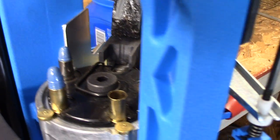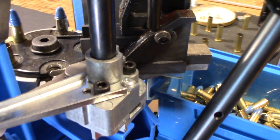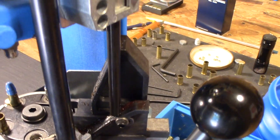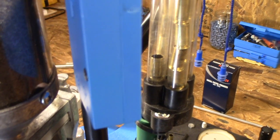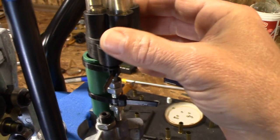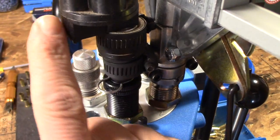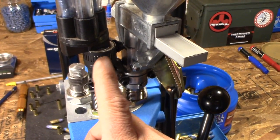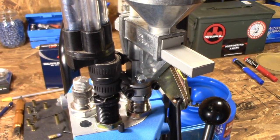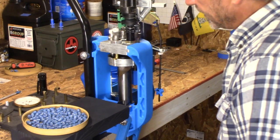If I get enough questions about something specific, I'll definitely do a better close-up review — I'll get this thing so close it'll blow your mind. In the follow-up video I'm going to cover the case feeding apparatus and the bullet feeding apparatus in detail, showing how you can put together this system. It's a really good system — and here it is in action.